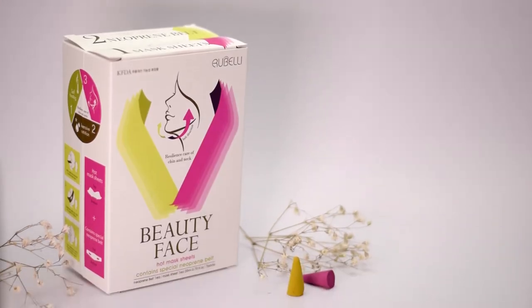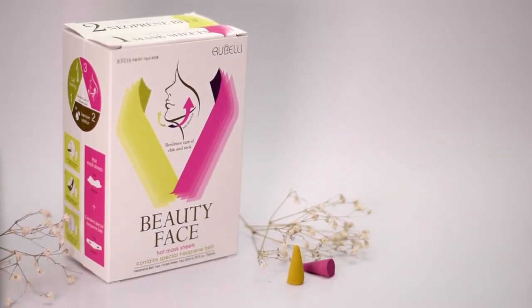I'm gonna go ahead and open up the package first — step number one. It contains a whole lot of these self-heating mask sheets, seven of them. It says you should use it about four to five times a week for the best result. Now I'll show you step number two — yeah, that's the belt. I guess you put it this way around your face like that.